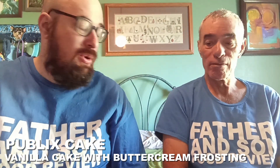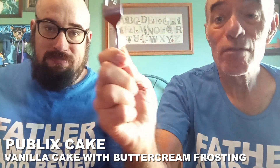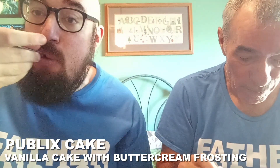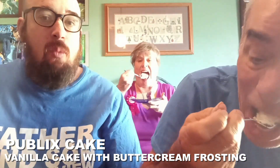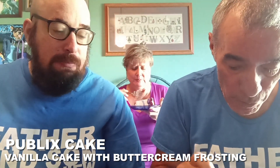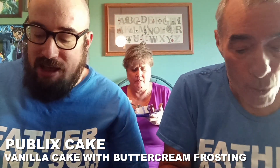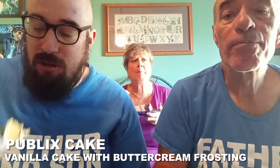You ready to give this a whirl? Sure. Here we go. Let's see if vanilla cake is very good. Hi mom. Hi Matt. We're going to do the cake review and then we're going to do the frosting — that's how we did it last time. We have to say what the cake is and then we have to say what the frosting is.